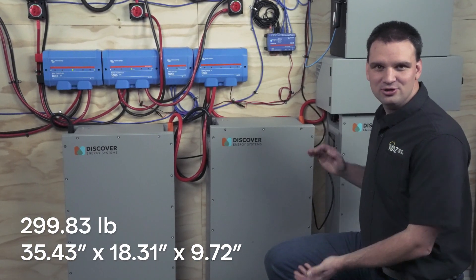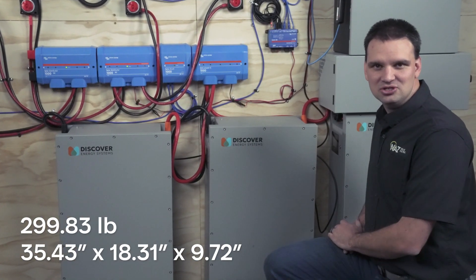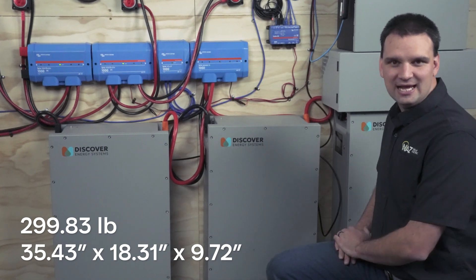Coming in at about 300 pounds, 35 inches tall, and 18 inches wide, it is a very dense battery.